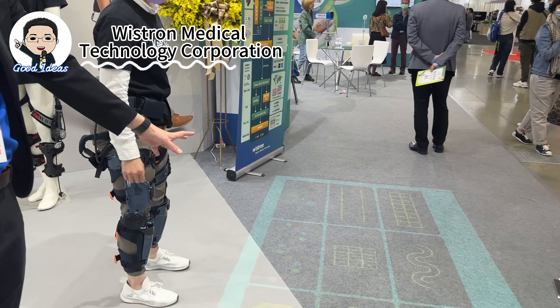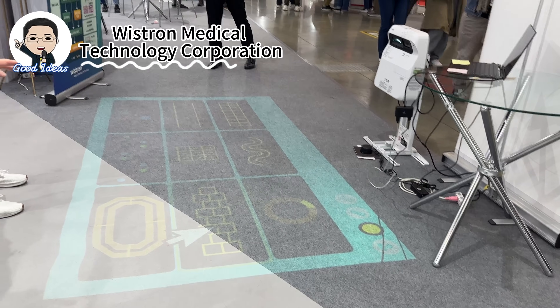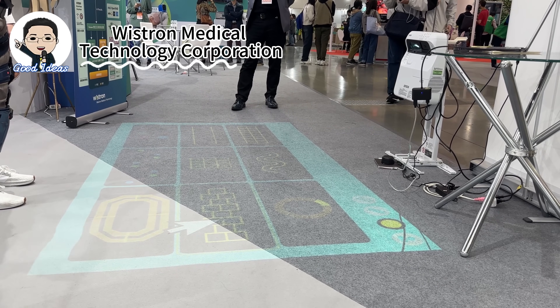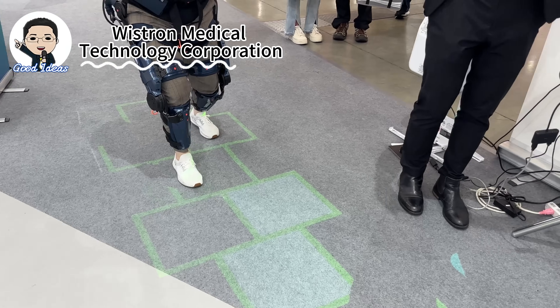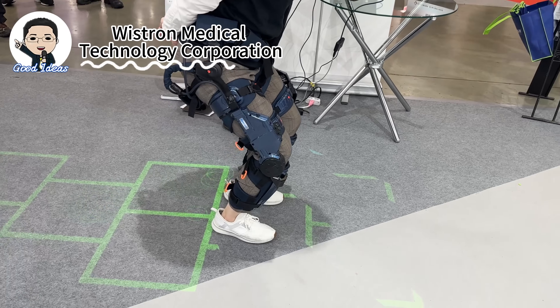This is a projection platform. You can see on the floor we have nine different types of games that users can use for training. For example, wearing the Kyoko and doing exercise. There is sound and visual feedback, so it's very encouraging and interesting.